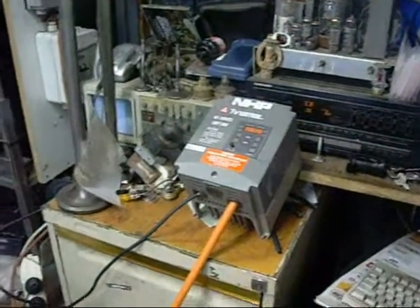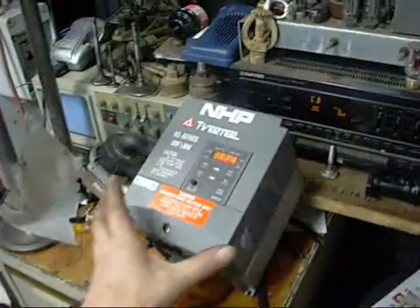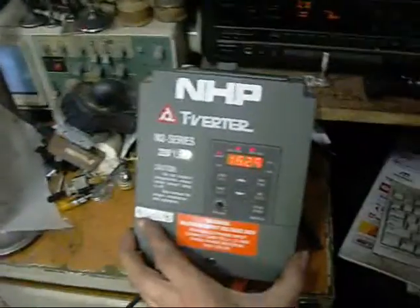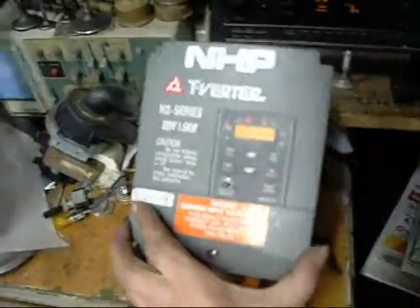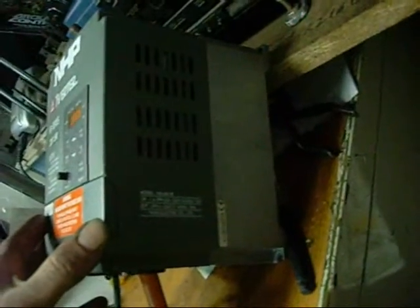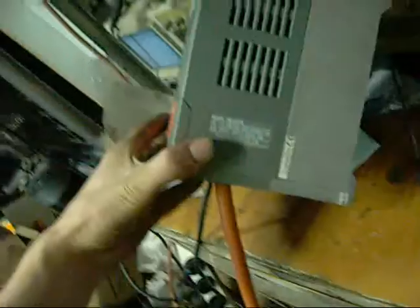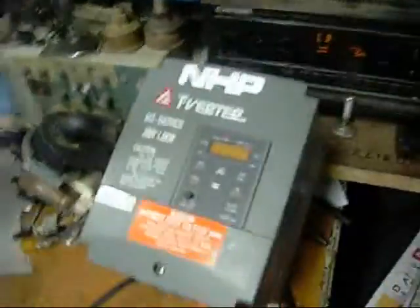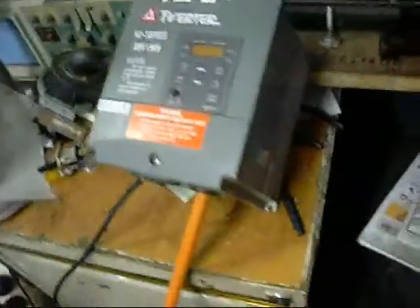G'day folks. David Maxwell of NHP Australia was nice enough to donate this drive on behalf of NHP Australia — it's a free donation, and Ed Systems accepts all donations. This one here is rated for 1.5kW, roughly 2hp, 3-phase. It's an inverter drive, so I'm running it off single phase 240V and it works really well.